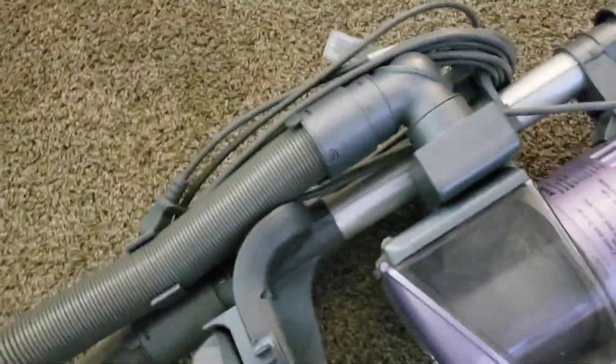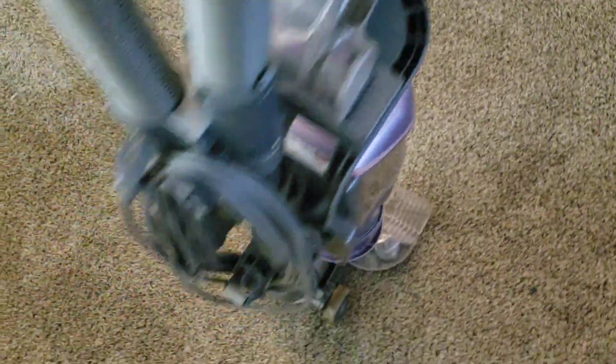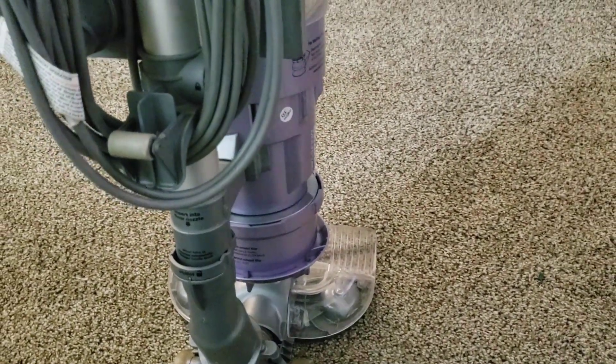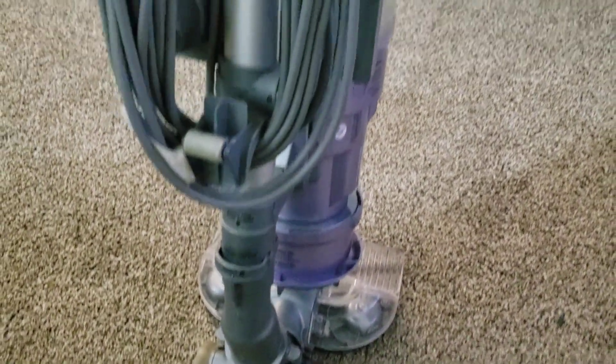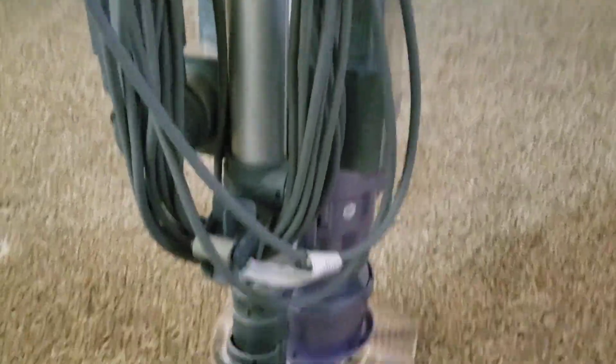Still a pretty tall profile on that though. And there's a little roller for when you lay it flat like that. I remember seeing these sold new at Walmart back in the day.